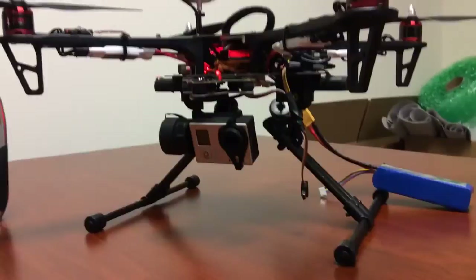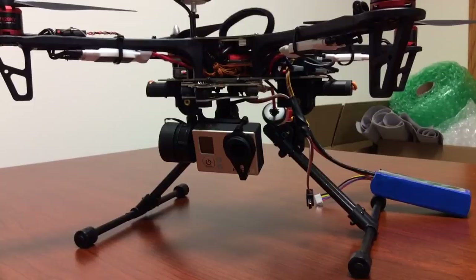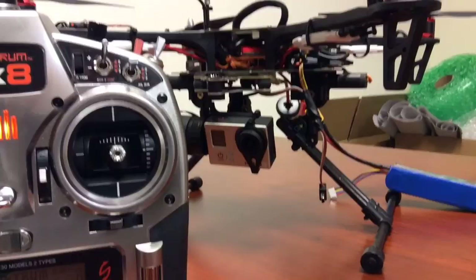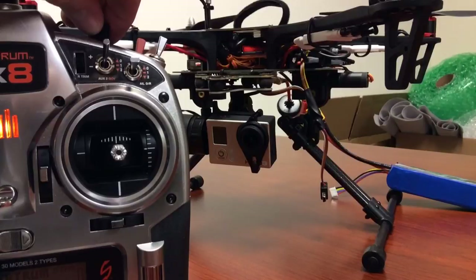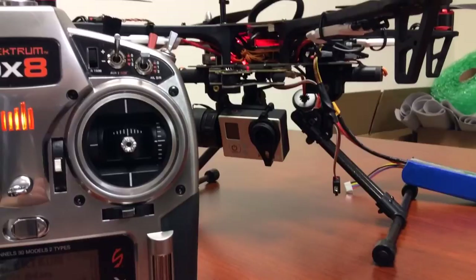I just plugged that in right there. Watch the gimbal — it adjusted itself right into place. You can see the LED blinking up there. I have your voltage protection set up for a four-cell battery but I'm doing this test with a three-cell, so that red blinking light thinks the battery is low when it's not — that's what that is. Now I'll grab the tilt knob — it's very responsive. Clockwise is down, counterclockwise rotates up. When you hear that chirp, it will hold its position whichever way you have it tilted.